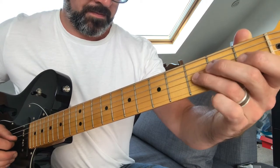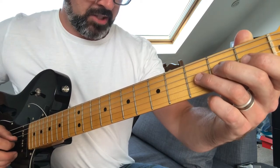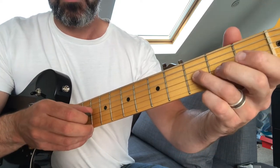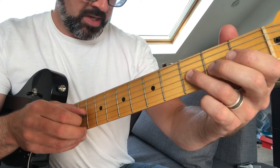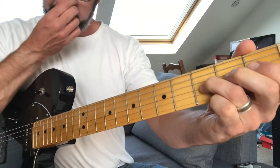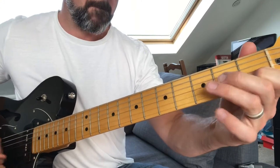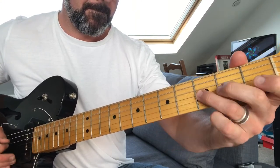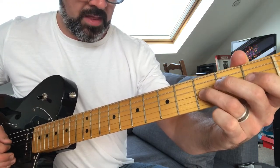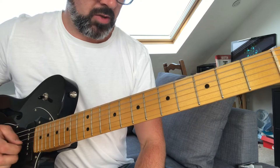Then you do this - which you've actually done in the first page - where just on the G you're doing a pull-off from three to nought, and then three three again. So do that. So far you've got that phrase. Then you do the open noughts again on the G and the B. Try that again.